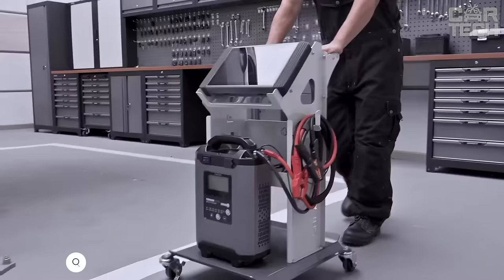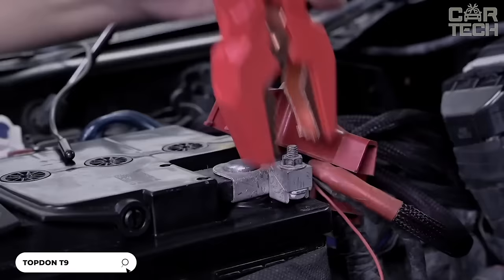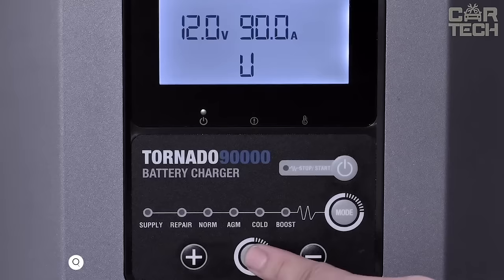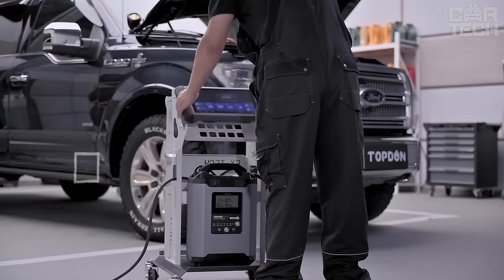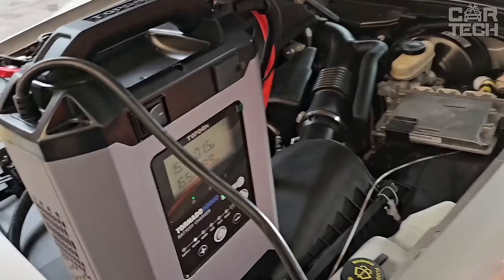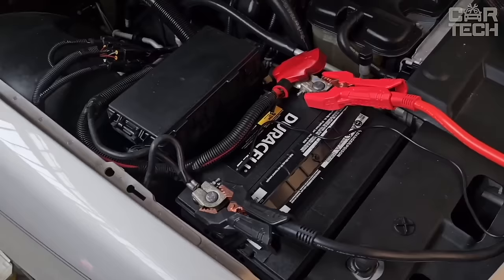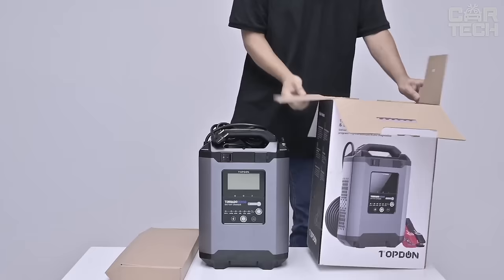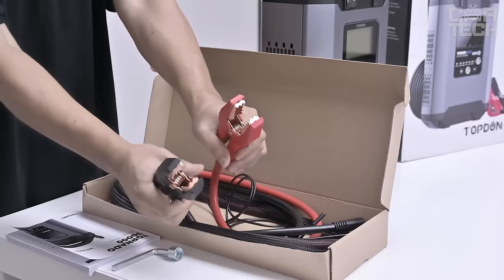Powerful universal charger with adjustable current from 5 to 90 amps. This makes it suitable for charging absolutely any lead-acid battery, both for cars and pickup trucks. It allows you to quickly charge even a very high-capacity battery in a matter of hours. Another advantage is the voltage stabilization mode, which will allow you to program the on-board computer without fear of power failure. If you need a universal and powerful charger for all types of cars and equipment, this model will be an excellent choice.